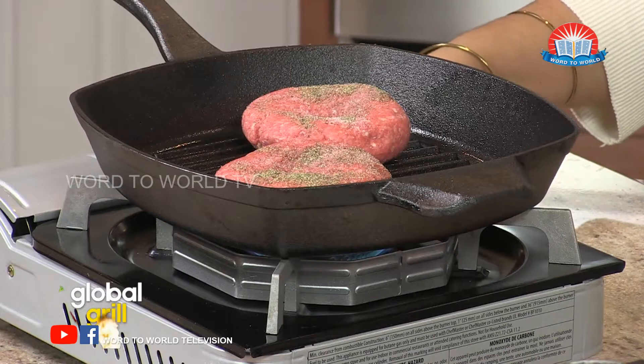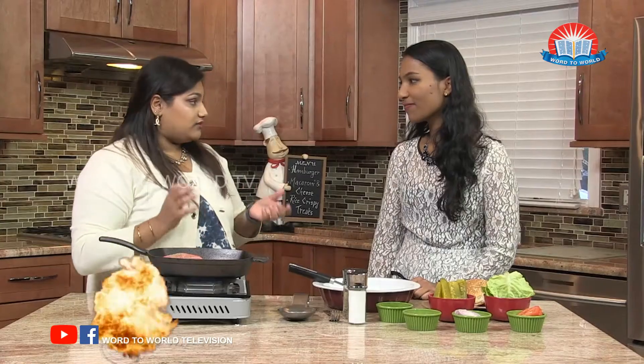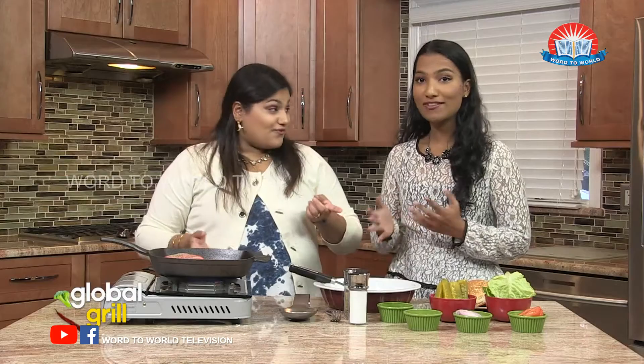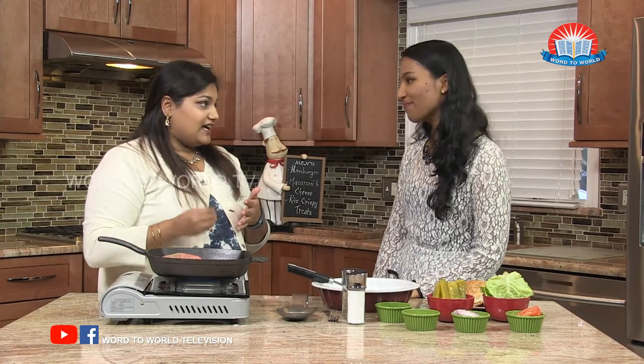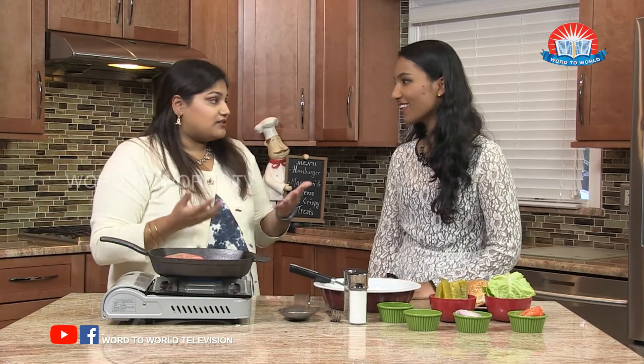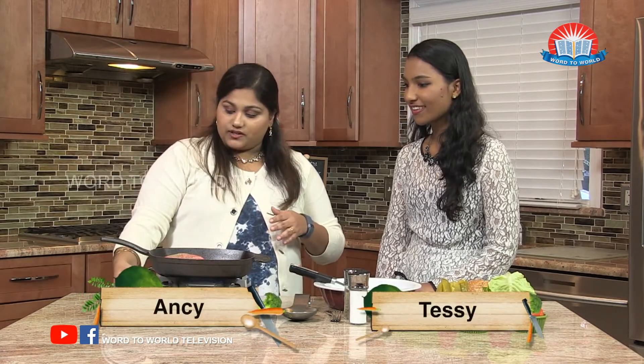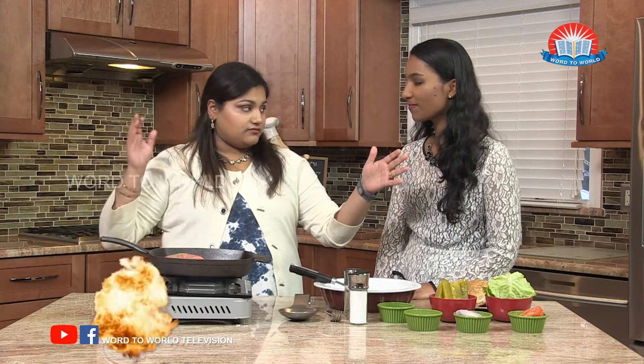They'll ask you, how do you want it done? What they're trying to find out is whether you want it well cooked or rare — if you want it more raw or more cooked. If you are at a good restaurant, you can have rare meat and it will still be cooked. There'll still be some pink in there. You have this scale: well done on one end, rare on the other, and in the middle you have medium. So it's a scale.